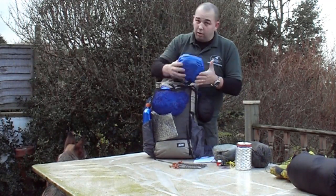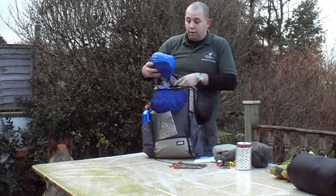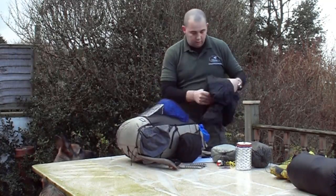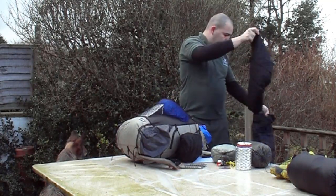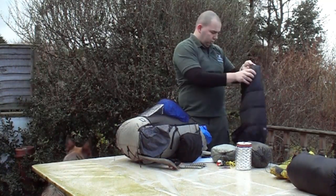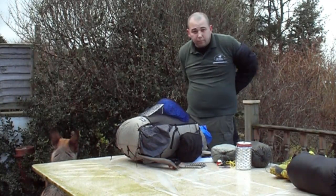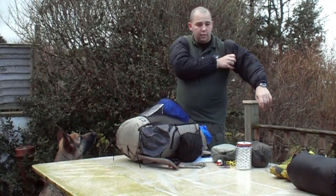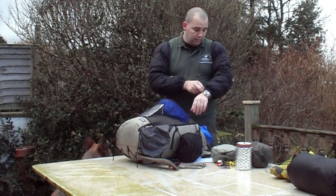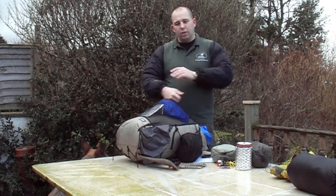In a little Spinnaker stuff sack — and yes, Spinnaker is a pretty lightweight fabric — are my down sleeves. For those who don't know, they're essentially sleeves with down insulation. You can do everything in these without overheating your core. If you're hiking with a pack on and your back is warm but your arms are getting chilly, you can throw on a set of down sleeves. They also work really well as a pillow.